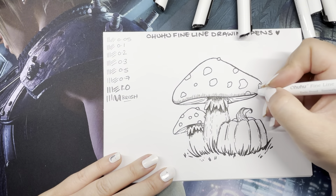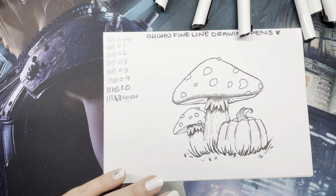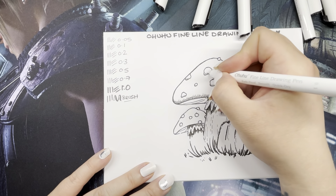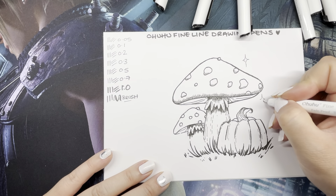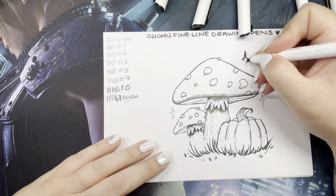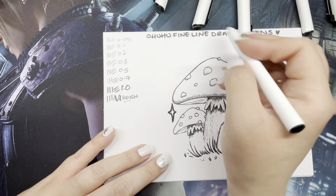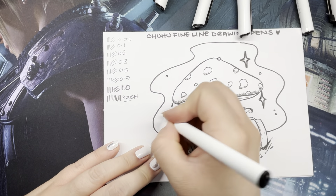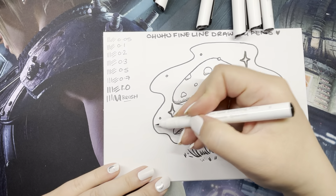My normal pens are a Pigma Micron — I couldn't remember the name — or a Uni Pin pen. These seem pretty much on par with both of those brands, which is good. The only real difference I've found between the three brands is that Ahuhu's pigment doesn't seem quite as dark as the others, but that's not really going to be an issue. I've wanted to try them for a long time and I've seen a lot of other YouTubers use the fine liners with the alcohol markers.